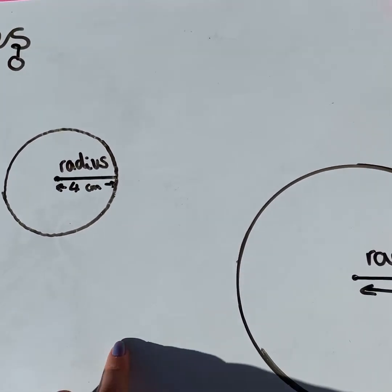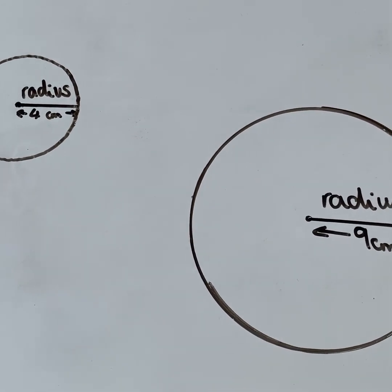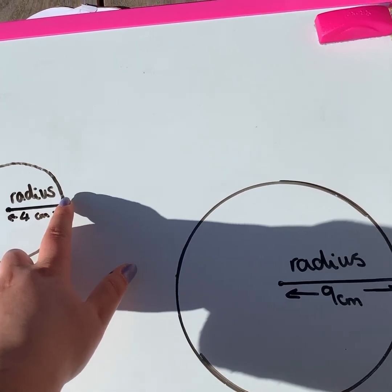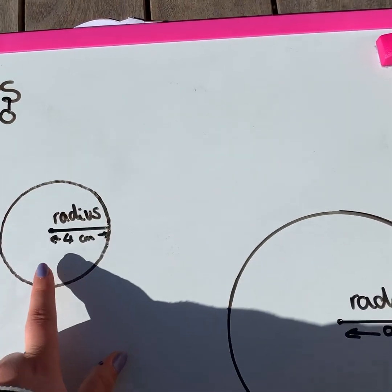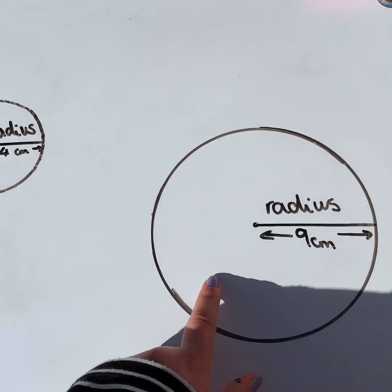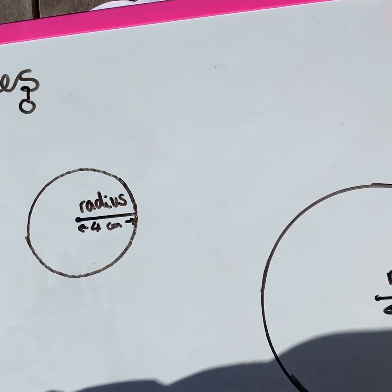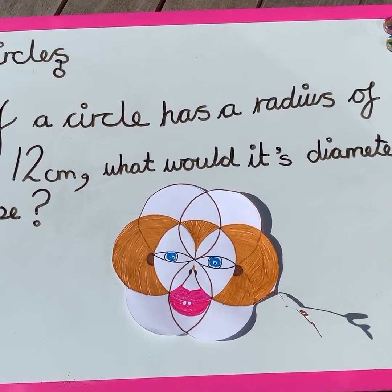I've got two circles here — one with a radius of four centimeters and a larger circle with a radius of exactly nine centimeters. Now we're going to talk about diameter. The diameter is basically double the radius. It goes from one point all the way across through the middle to the other end. A circle with a radius of four centimeters would have a diameter of eight centimeters. Can you guess the diameter of the circle with a radius of nine centimeters? The diameter is double — so 18 centimeters. Remember, when we are drawing circles with a compass, we are measuring the radius, not the diameter.